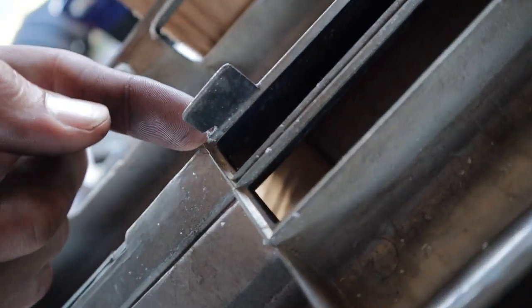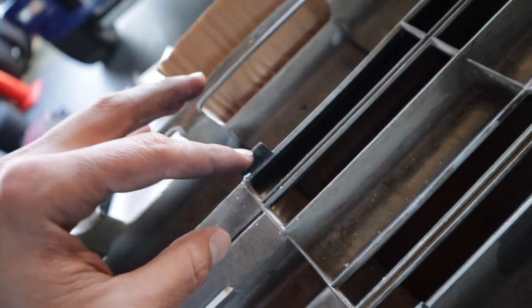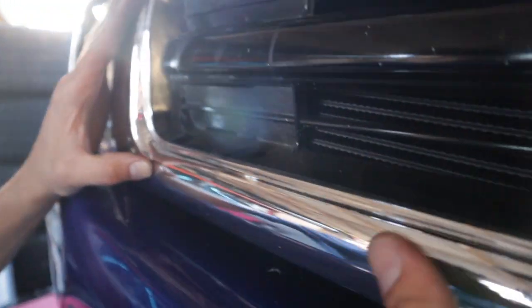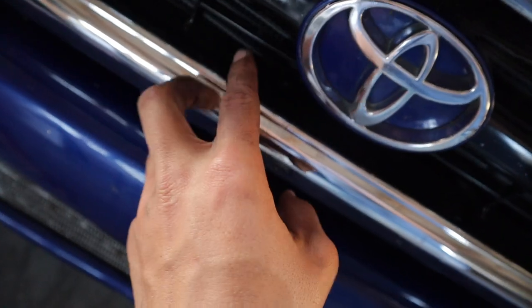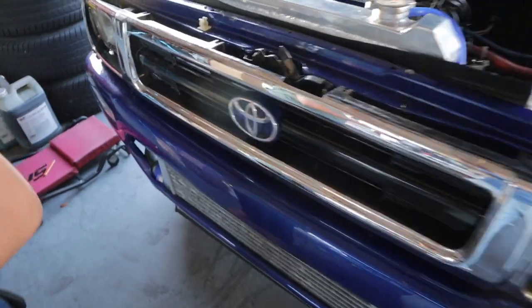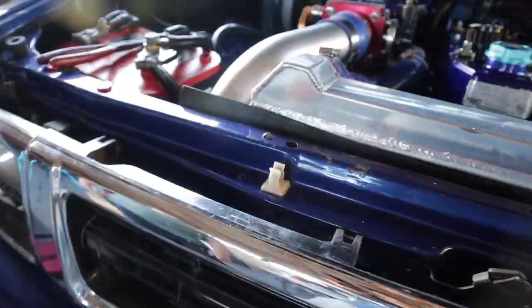I tried the grill and it's hitting this little plastic clip. I started cutting it off but wanted to show it before I fully removed it. So the grill is hitting the cooler — you can see right there, there's the cooler. It's going to get all the air it needs. I'm not going to cut the grill. It's hitting right there and I think that's a pretty good spot — exactly where I wanted to put it.